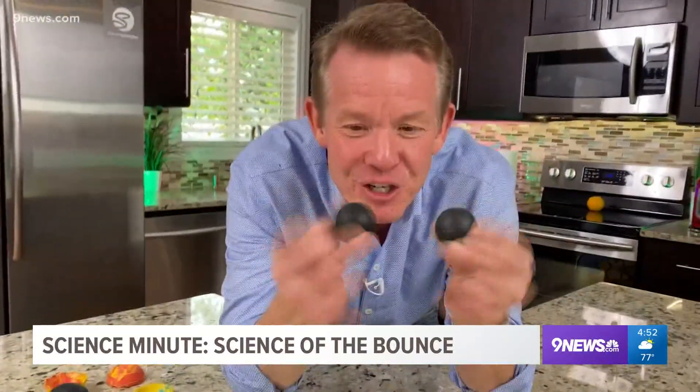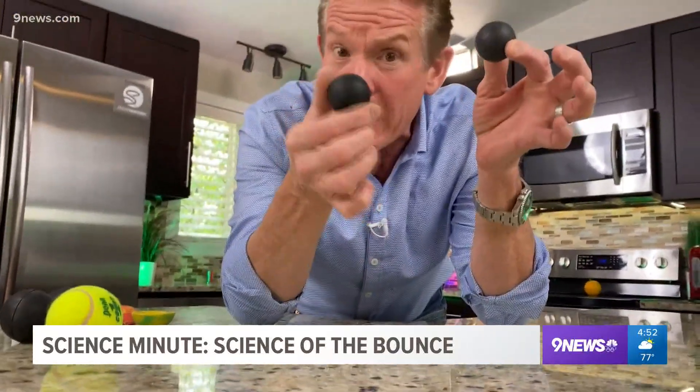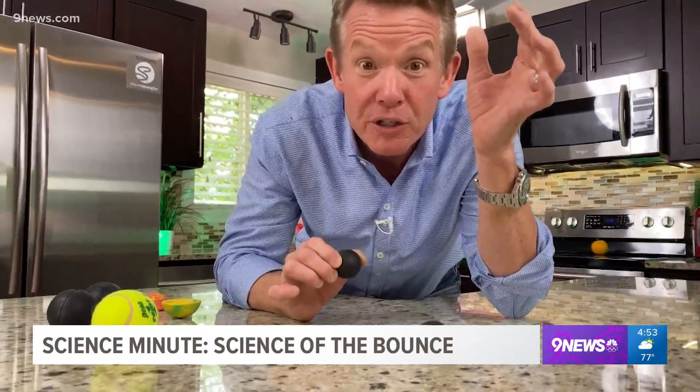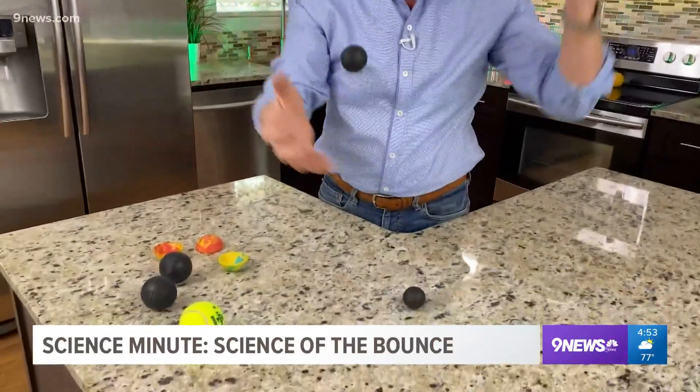Look at this. There are two here, but one of the rubber balls is a regular rubber ball made out of natural rubber. The other one is made out of a special material called butyl rubber. It absorbs the energy. Look at this — it really absorbs the energy.